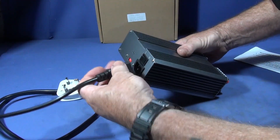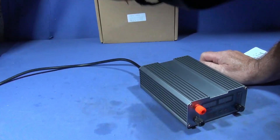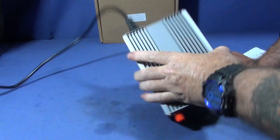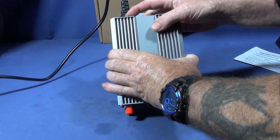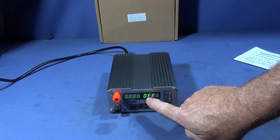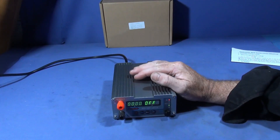So this one just plugs into the back here and I'll put it into the mains and switch on. At the moment it shows it's in the off mode.